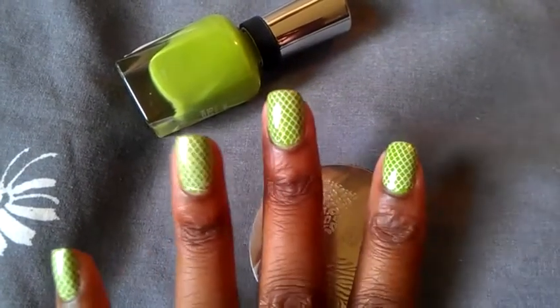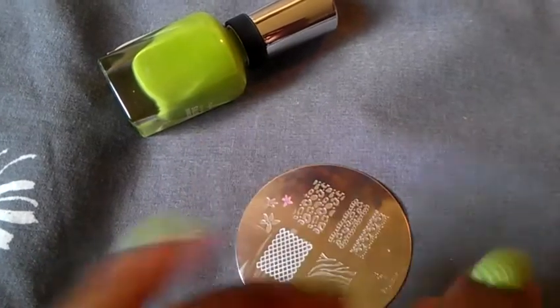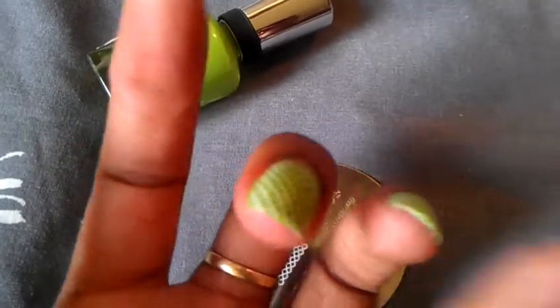I love this look. It looks really nice on short nails or nails that are very close to the top of your nail bed or your fingertips.